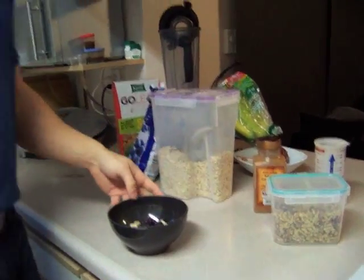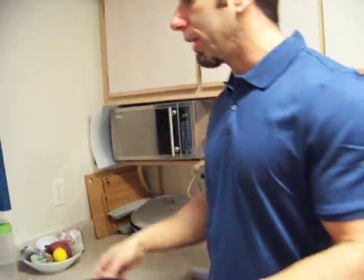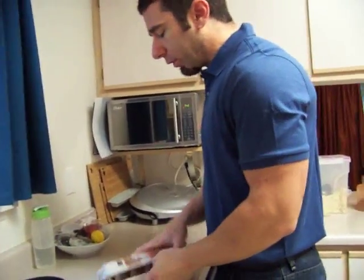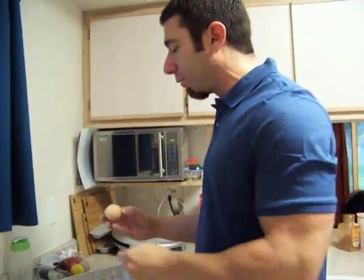So now, in order to make this a complete breakfast with carbs, proteins, and fats, we're going to add in our proteins, which are actually just egg whites. This is the part that was always a little dicey for me. I was never really good in the kitchen, I never really had a lot of familiarity, which is why I like to do these videos, because I know there's a lot of other people like that out there as well.